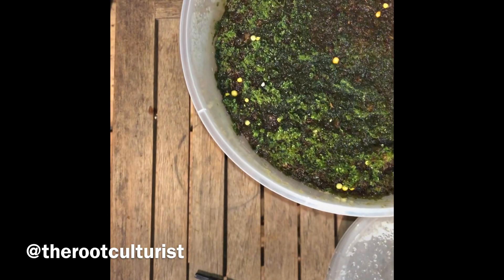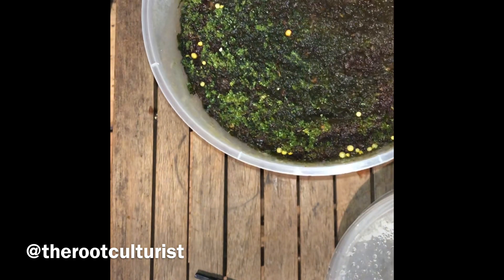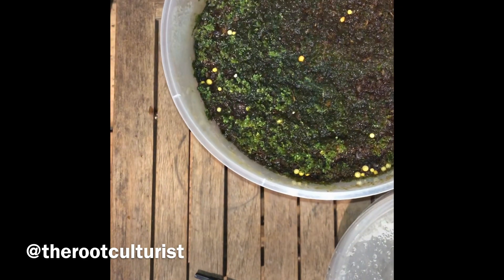This is a perfect example of the same spores from the same spore cap, the same media used, and even the same germination techniques — yet different results. That's actually what makes spore growing very interesting.